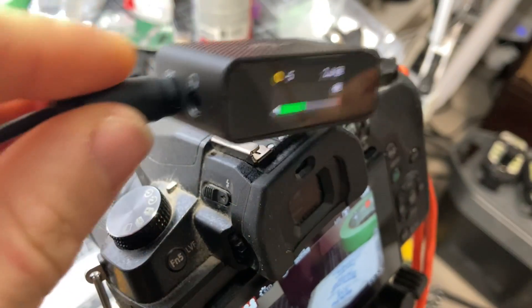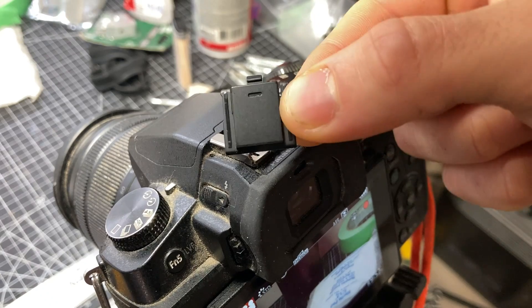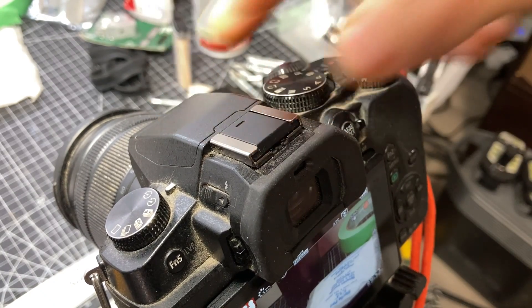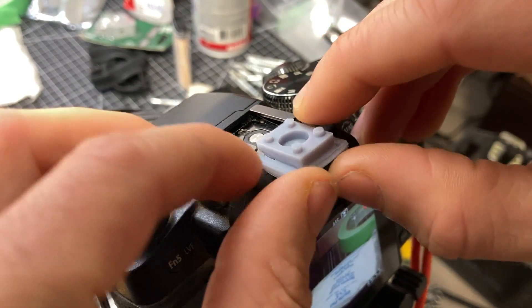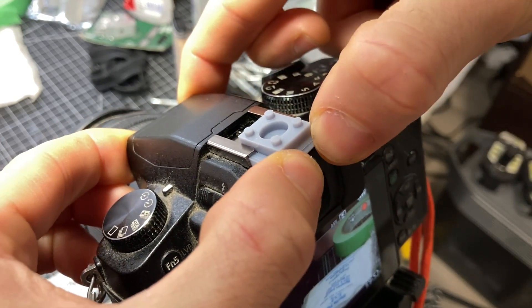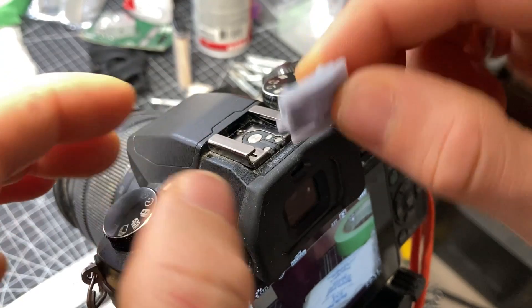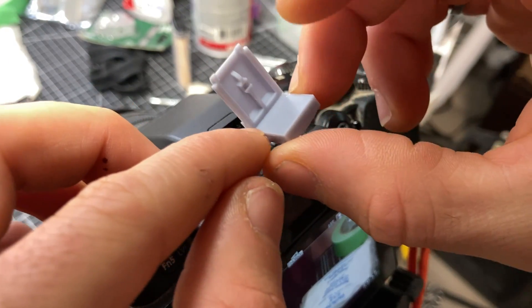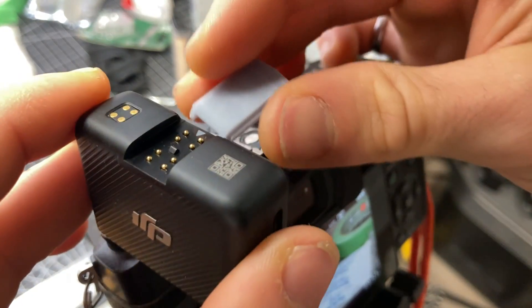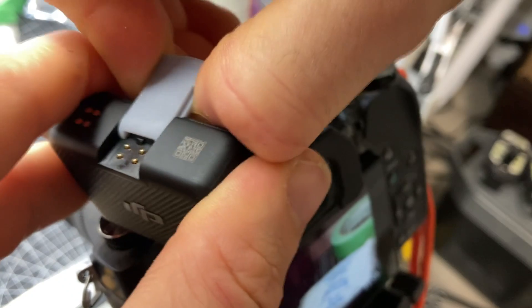It's been so annoying balancing this thing on top of the camera this whole video. I'm so excited to have a better solution. Here is the original hot shoe cover that we based our design on — a nice perfect fit, not too tight. And here is the one we 3D printed. Moment of truth. I think we might need to reprint this one — that swelling around the middle just isn't fitting. Now let's test the other piece. This part seemed to print pretty perfectly. It's a little tight, but we might just need to increase the tolerance. V2 — let's do it.